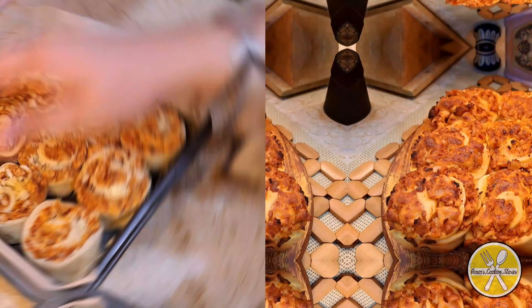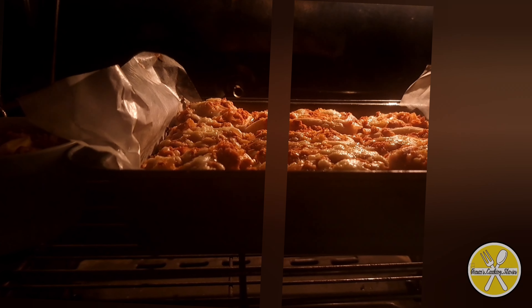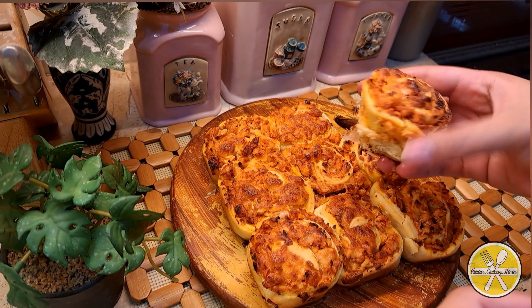Hello everyone, hope you all are doing well and welcome back to another cooking story. In today's video, I will share with you a pinwheel buns recipe which is very delicious. Let's get started making this recipe!